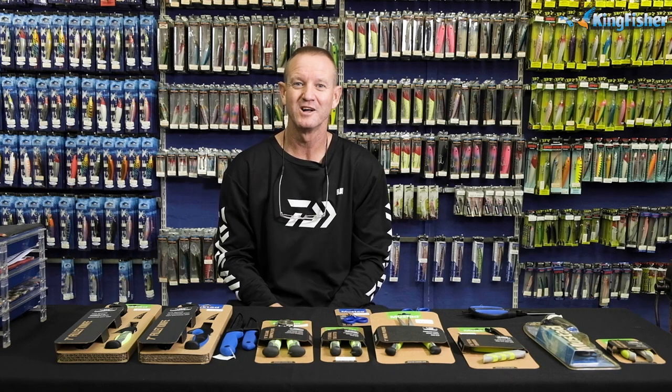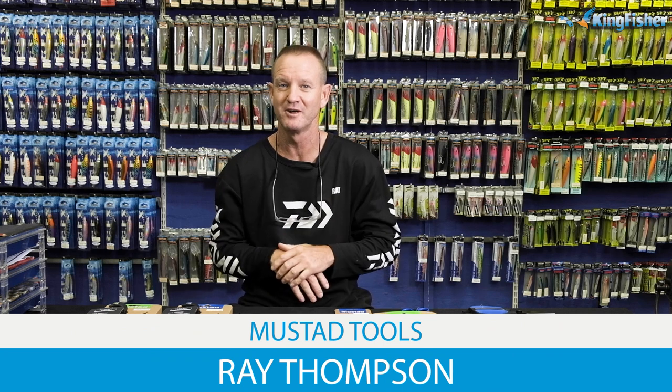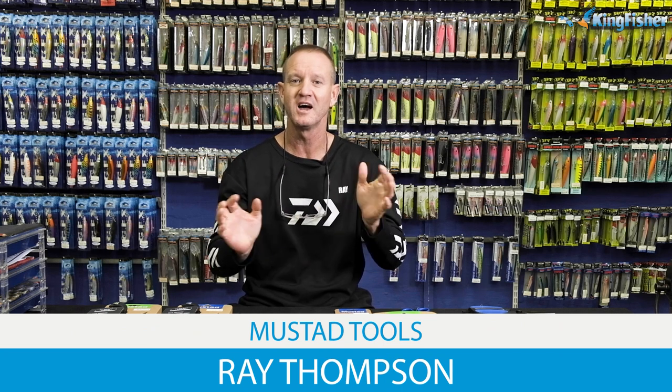Guys, ladies and gentlemen, welcome to Kingfisher's YouTube channel once again. Today I'm doing a little bit of a product knowledge on our Mustard tools that we do. Don't forget to like our videos, hit the subscribe button and click on the bell icon.